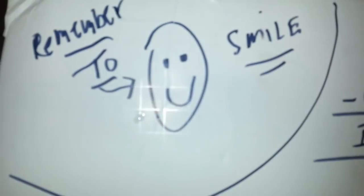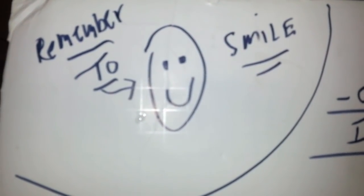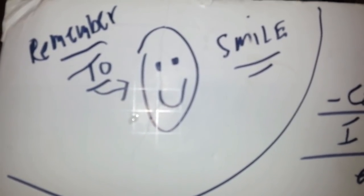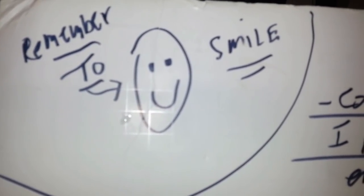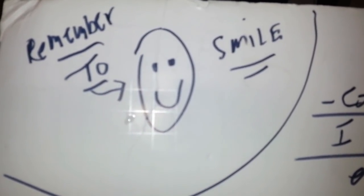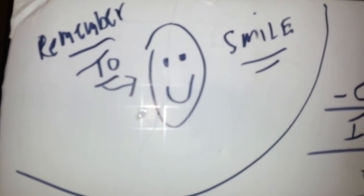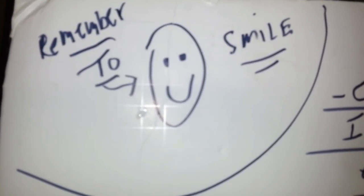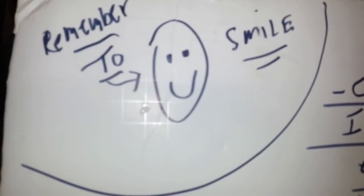I'll see you guys in the next video. Here's something funny you might get a kick out of — my wife told me to remember to smile. This is kind of my board of notes and things to cover, and apparently she says I look like a psychopath, an angry person, a serious serial killer in my videos. Hopefully you guys disagree, but I tried my best today. If I didn't smile enough, sorry!